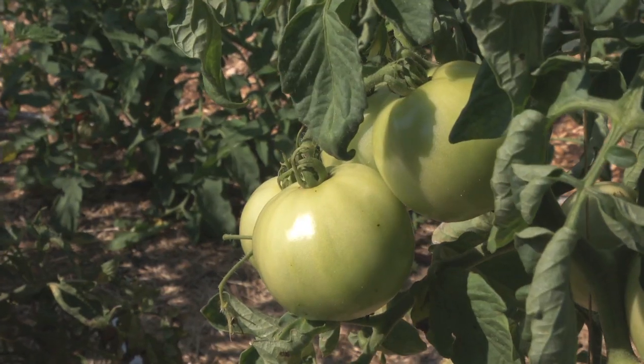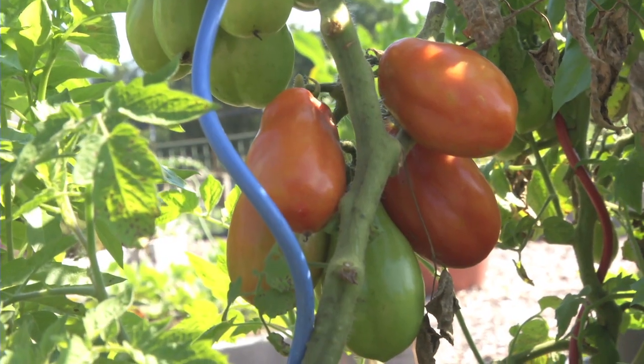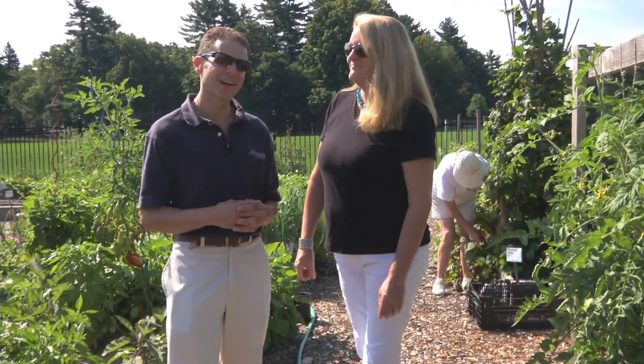Today we're going to make Sicilian red sauce. It's one of my favorite recipes, and it uses only three ingredients. We're going to do that in my very own kitchen. Let's head into the kitchen and see how we make the sauce.